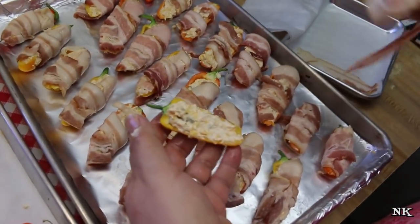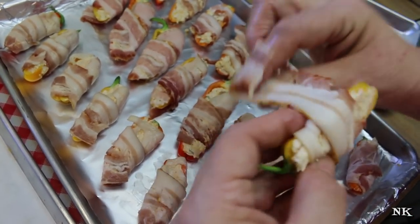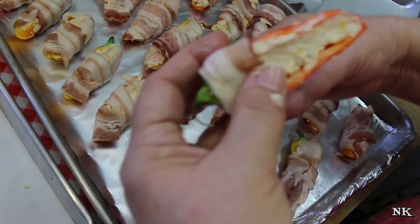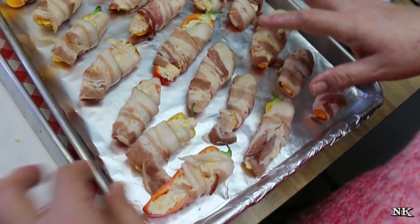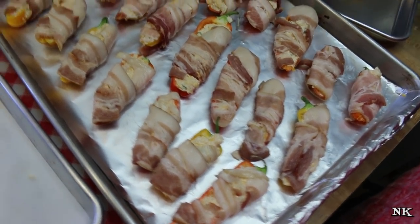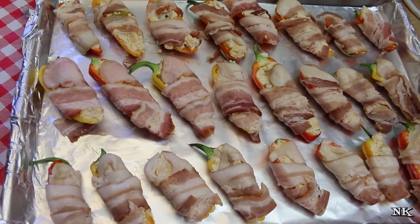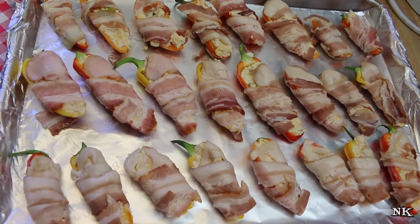Wrapping all of these in bacon — you just take the bacon, which I've already cut in half, and wrap it around. Each pepper is probably going to be a different size, and sometimes you need to give your bacon a little bit of a stretch so it goes all the way around. Once it's cooked it's going to make somebody happy, so it's not something to stress out over. I have my oven preheated at 375 degrees. We're going to pop this in there and bake these for 25 to 30 minutes until the bacon is cooked through and the peppers are tender crisp.